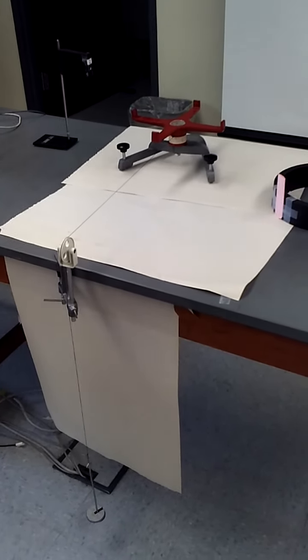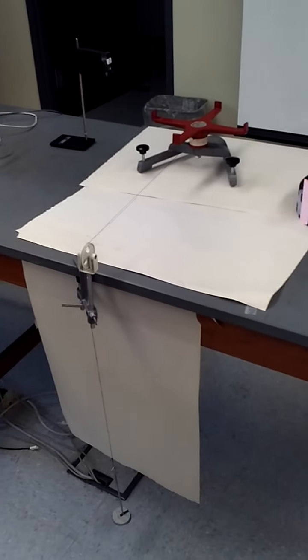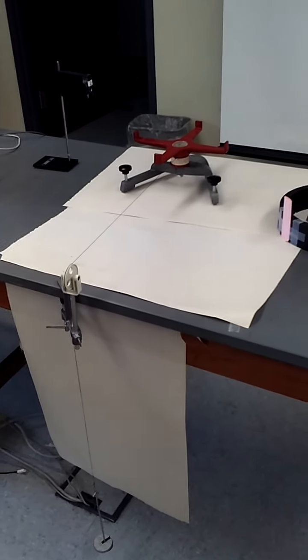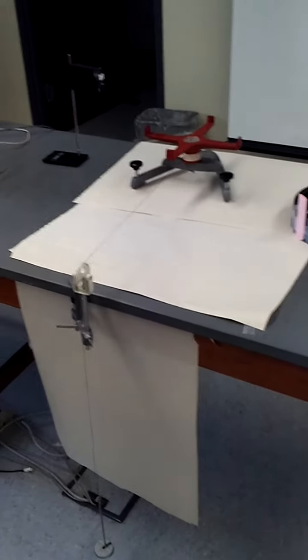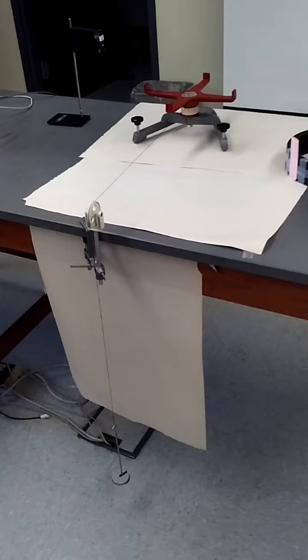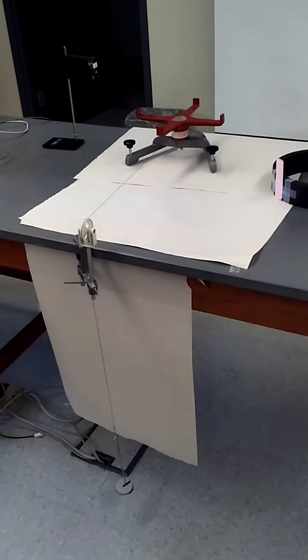Hi folks. I want to show you a couple of things that several people missed in the Moment of Inertia experiment. I'm making this little video because I think I can show it to you visually and you might understand it better than trying to explain it all in words.